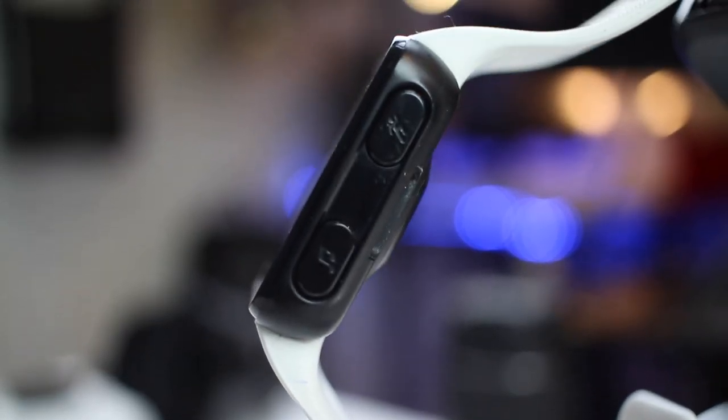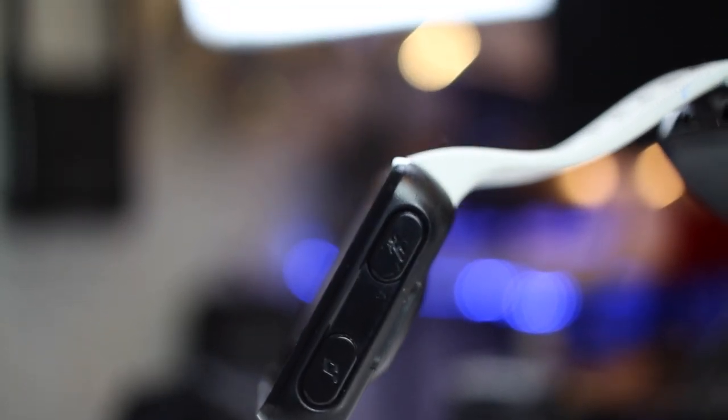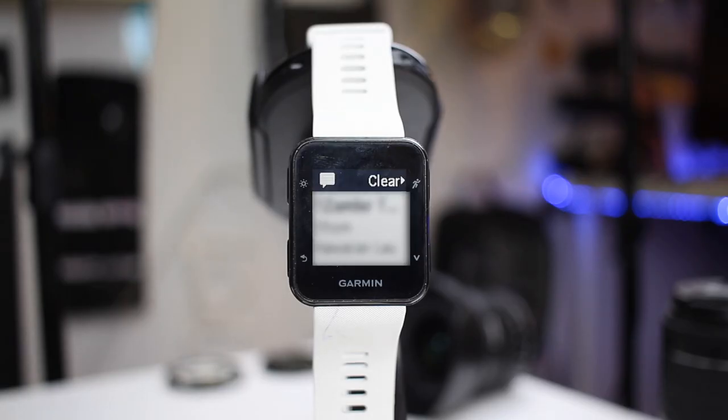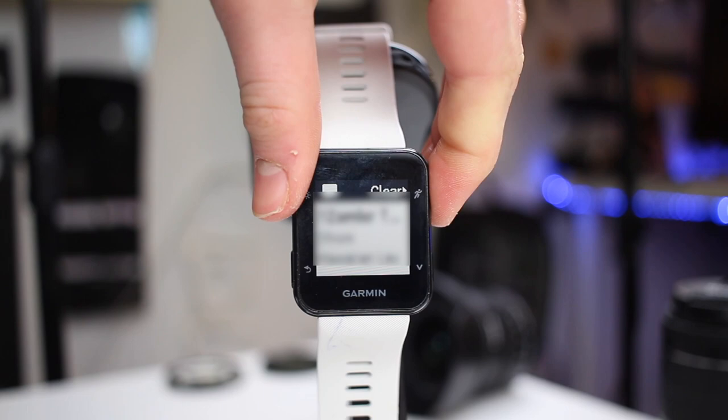But this watch doesn't track swimming or a lot of the things that the Apple Watch does. Regardless, this watch is really built for runners and also tracks biking, but anyone could find some decent use out of it. You can get notifications on your watch, just like on the Apple Watch, and using the app you can view past heart rate data. You can also get frequent move alerts, similar to the Apple Watch.